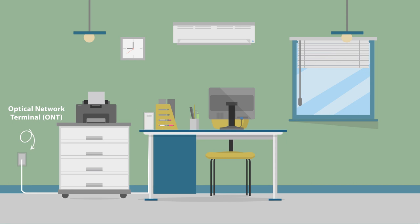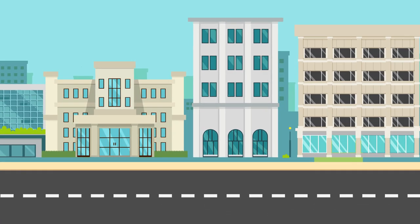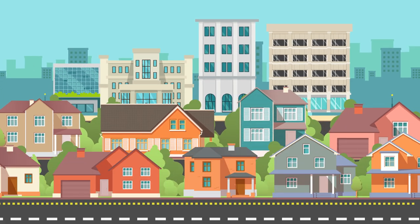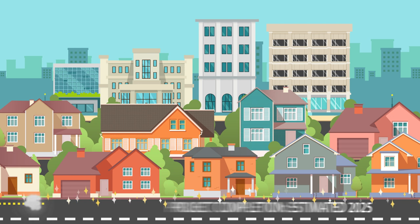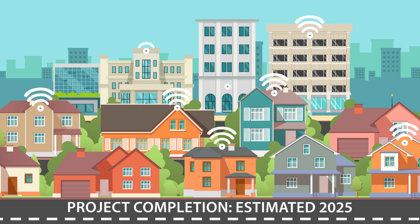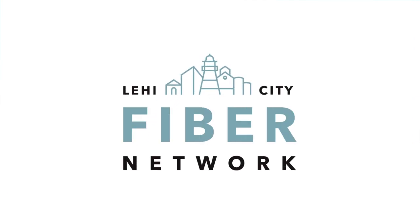Depending on your provider choice and whether you choose to take any additional services, you may have an additional installation with your provider to complete your setup. Although building a fiber network takes time, the future of internet connectivity is taking shape. With the anticipation of completing the Lehigh Fiber Network in 2025, our residents can look forward to fast, reliable, and affordable internet for years to come. Say goodbye to slow connections and hello to a world of endless possibilities in Lehigh City.